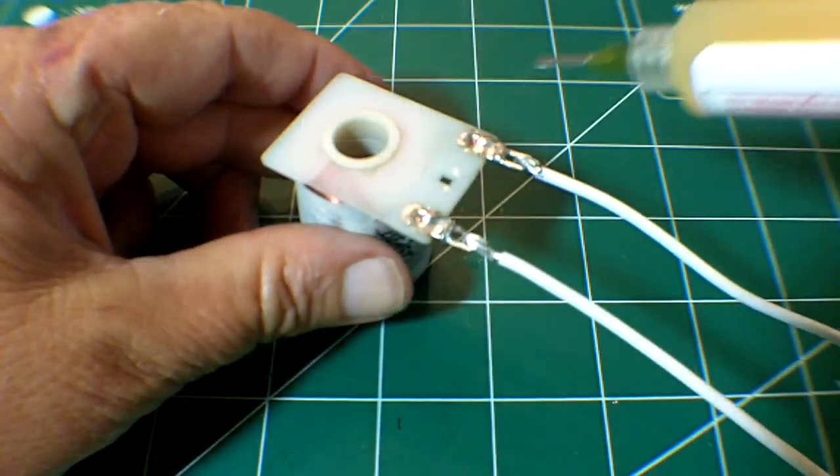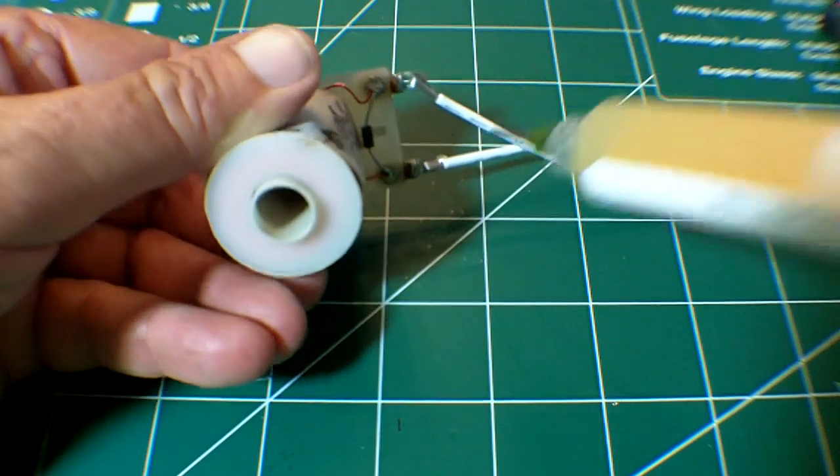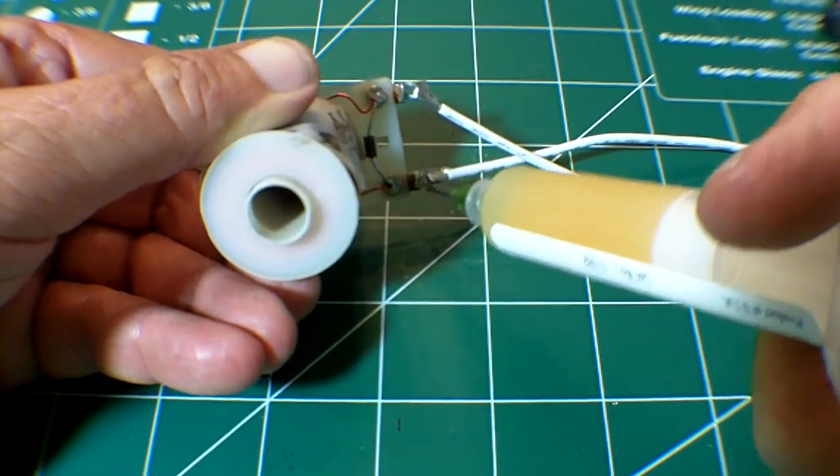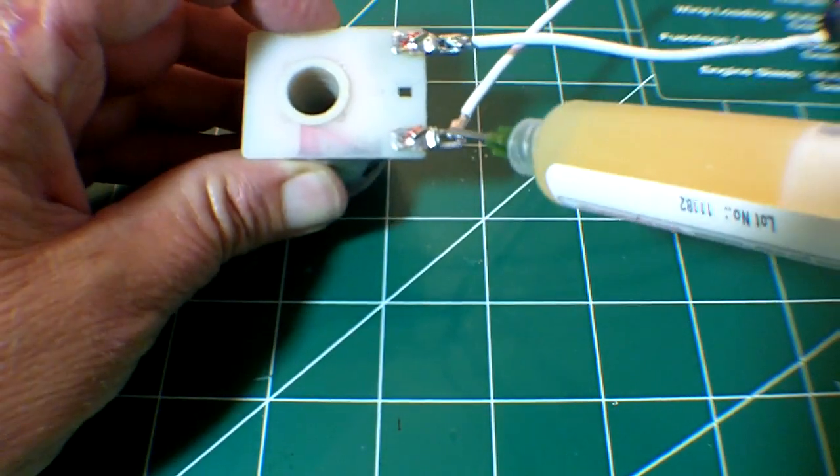At this point, you can add some solder flux if you want to. It's really not necessary when you're doing soldering as compared to desoldering. But when you're learning, it will help a little bit with the process.